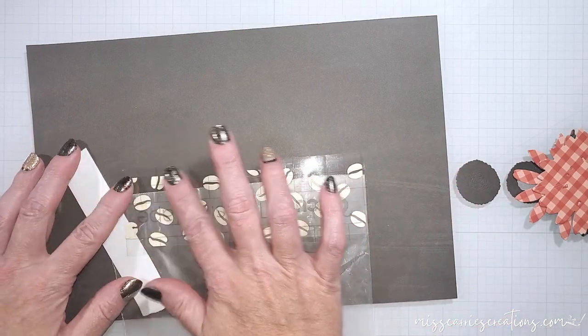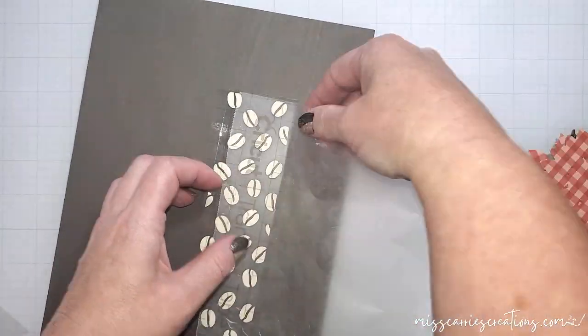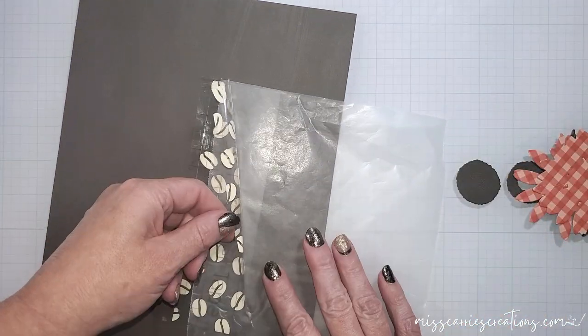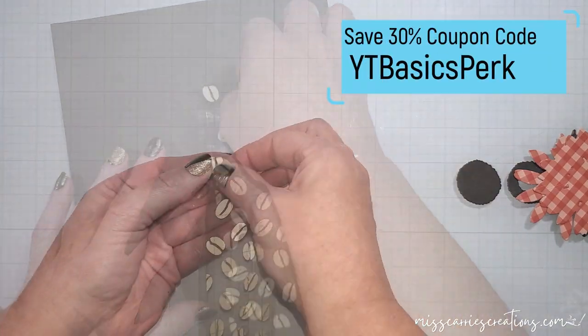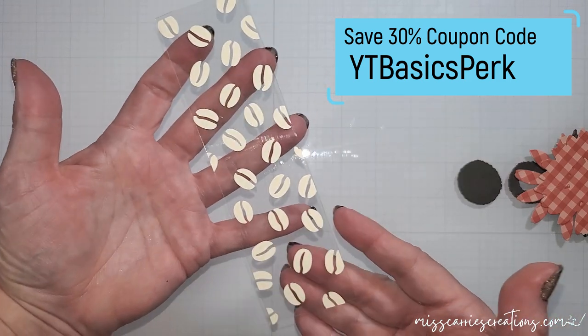I'm going to be using some wax paper to help me line all of this up on the acetate. I am speeding this process up quite a bit, but in my basics class I share a few different tips to help you with adhering vinyl to your projects.